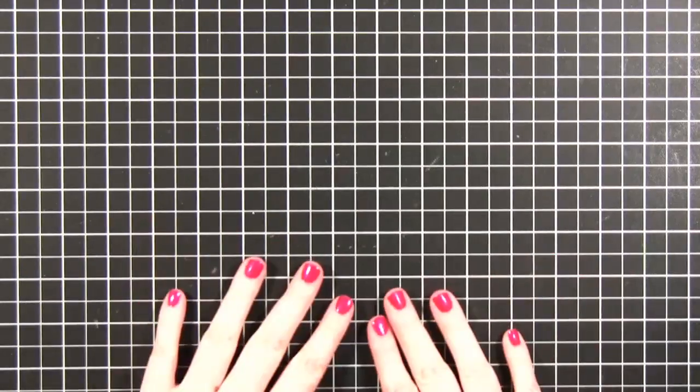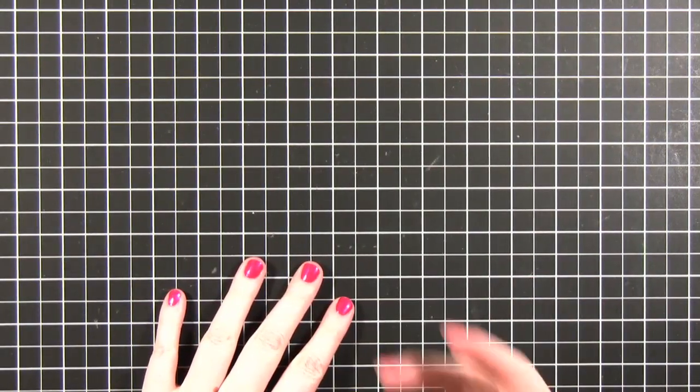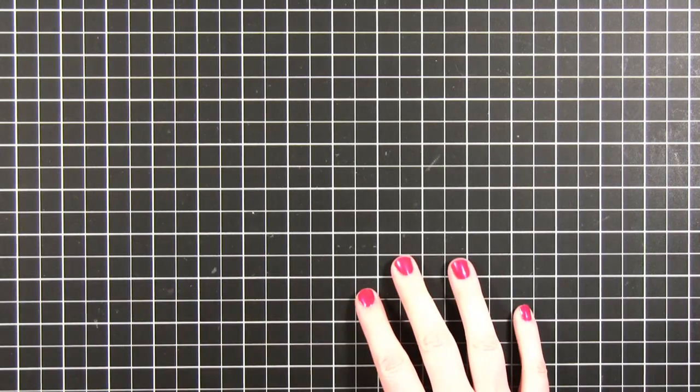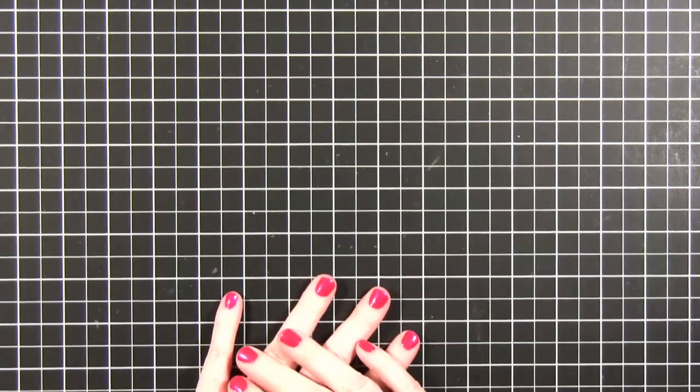Hi everyone. Welcome to another Make A Card Monday. This is going to be a really quick card. I actually filmed a different card and when I went to edit it I just wasn't feeling it anymore and didn't really want to do that card anymore. This is going up a little bit later than usual — it'll probably be Tuesday morning when it goes up.